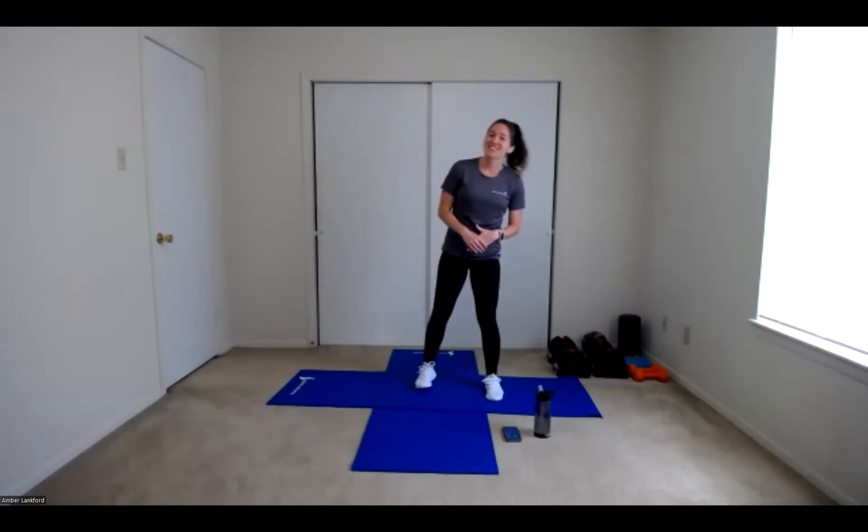That is all the exercises I have for you all today. Thanks for joining — hope you got a good, quick little workout in. Thank you.